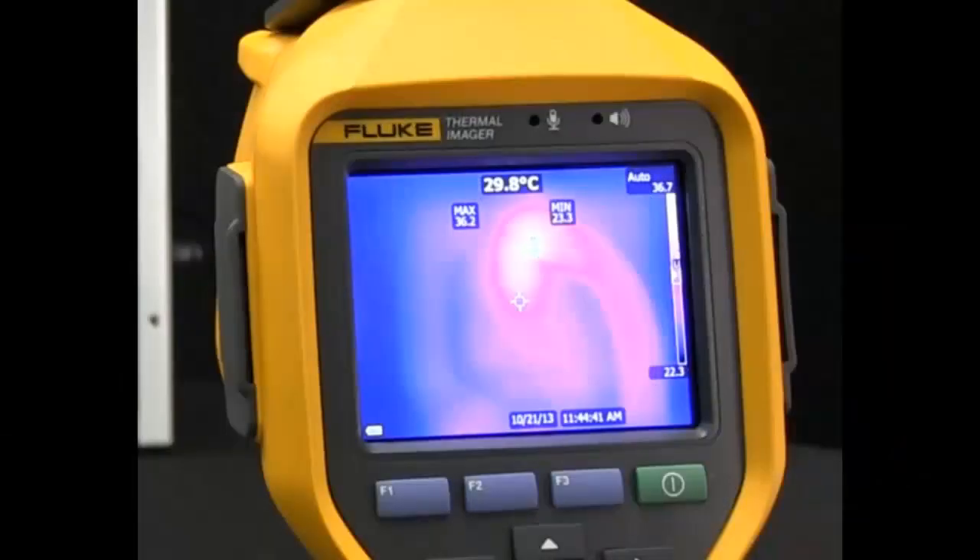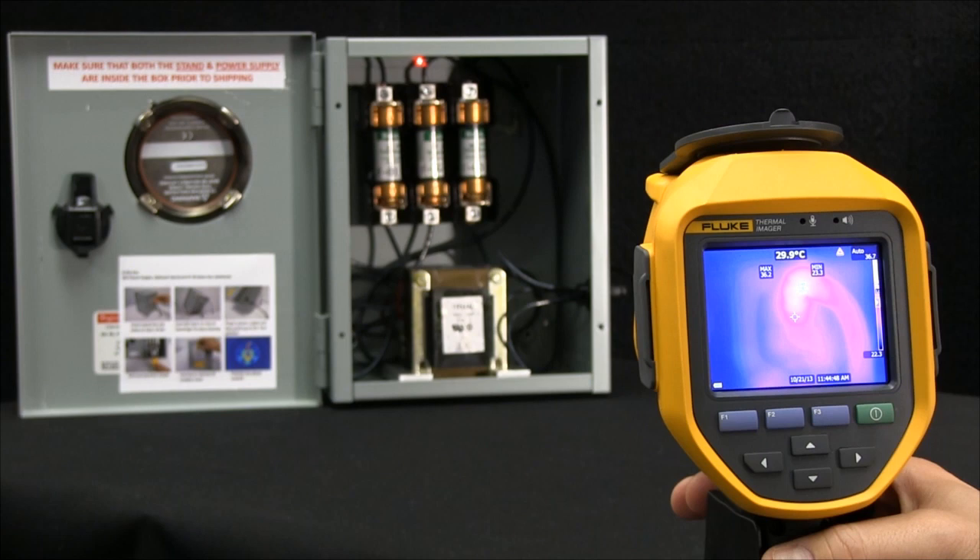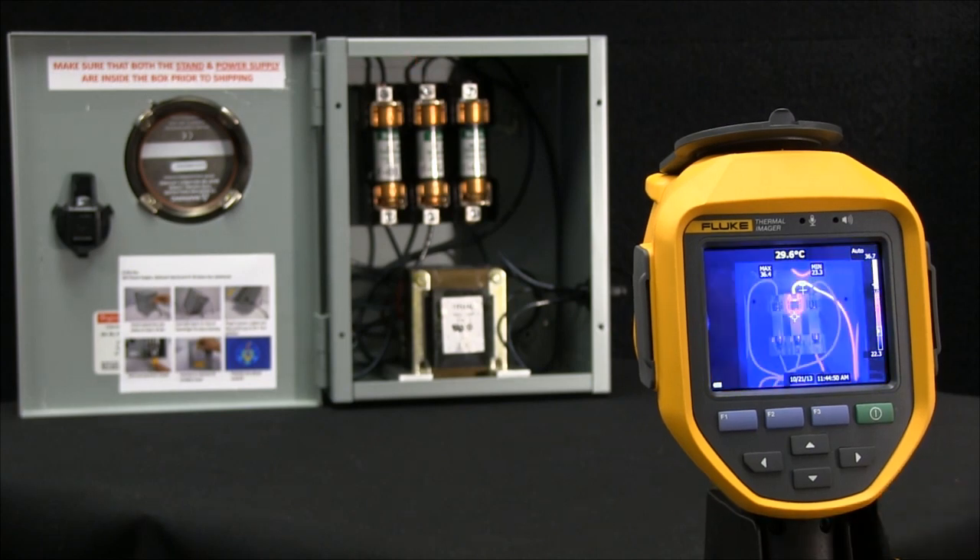Watch this. On the screen you'll notice that our high temperature point says 36 degrees Celsius. As I quickly come up, pull the trigger, point the laser, and release, it automatically focuses in, showing me now that the actual hottest temperature point is actually 72 degrees. That's a very large delta in temperature.